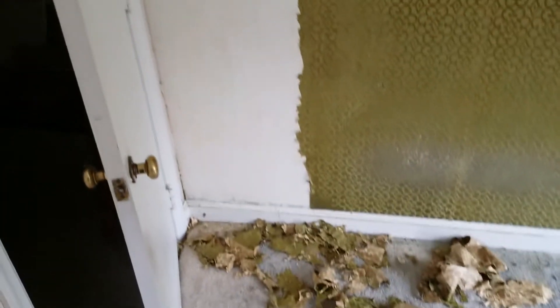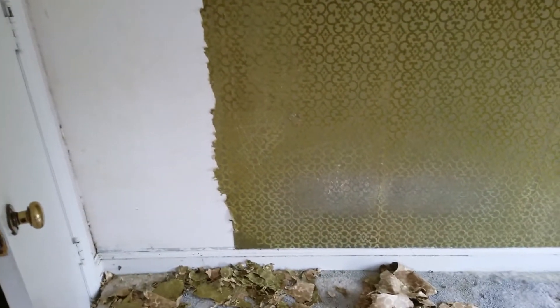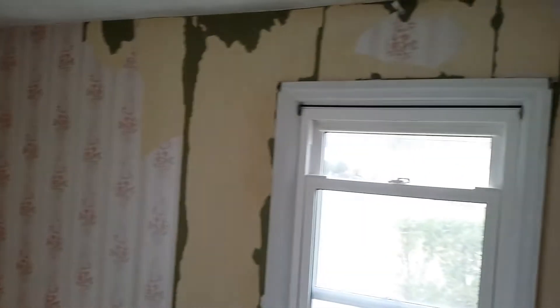A lot of people hate removing wallpaper. I got this call to remove some wallpaper and I thought, what the hell, I'll show you how to do it — it's very easy. We've got to remove all of this antiquated wallpaper. I started peeling some of it off and there are two layers on it.